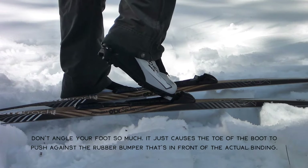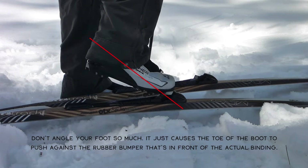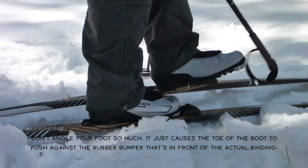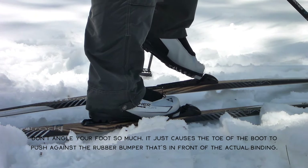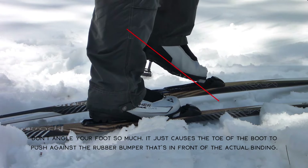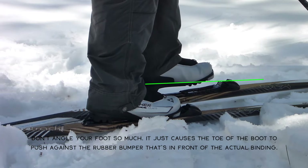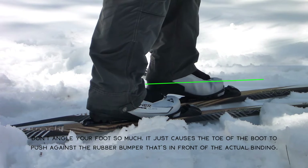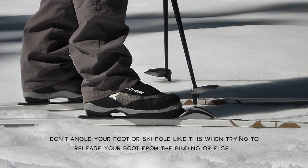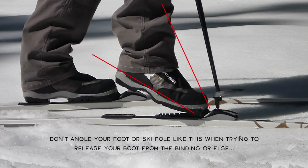This is just an annoying thing — coming in as a dive bomber rather than letting the plane land smoothly. Occasionally you can get in that way, as I just demonstrated, but generally the toe of your boot is going to be bumping into that rubber bumper in front of the actual binding. So come in more flat and you'll have no problem. Also, by putting opposing forces at angles, you risk zinging the ski down the mountain.